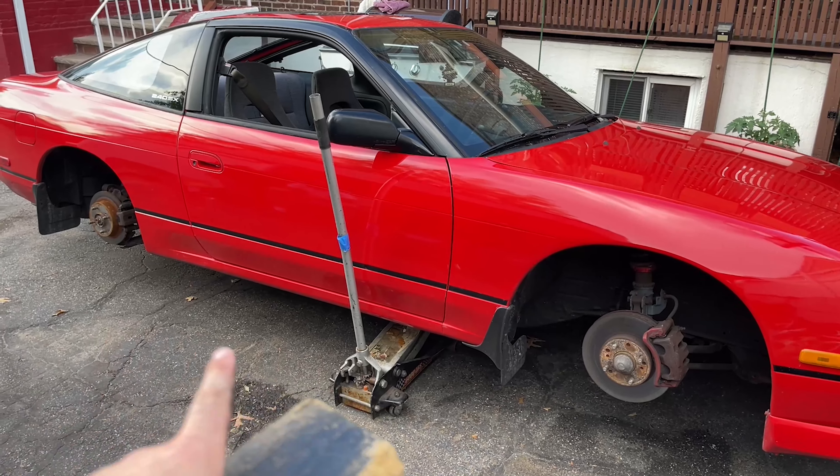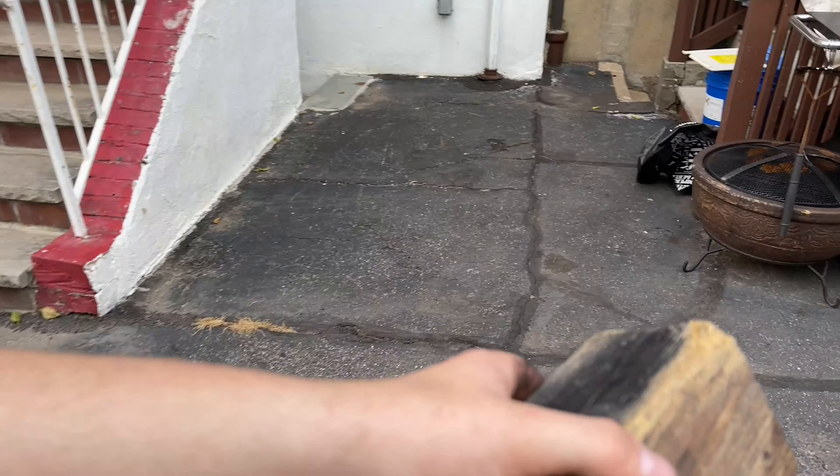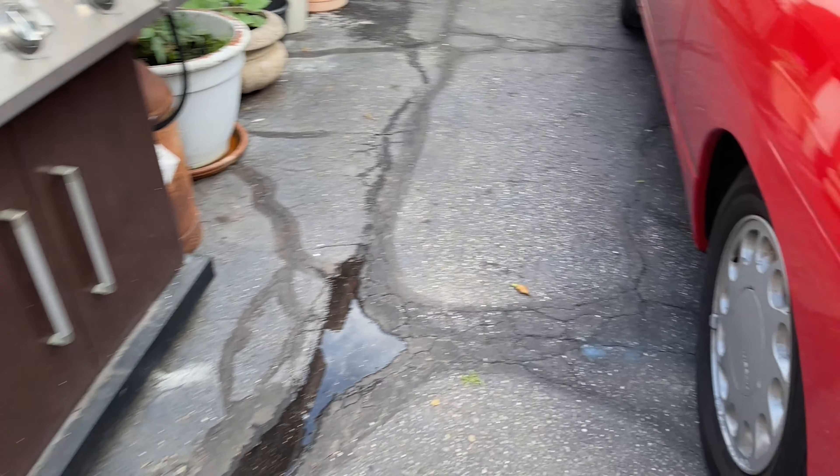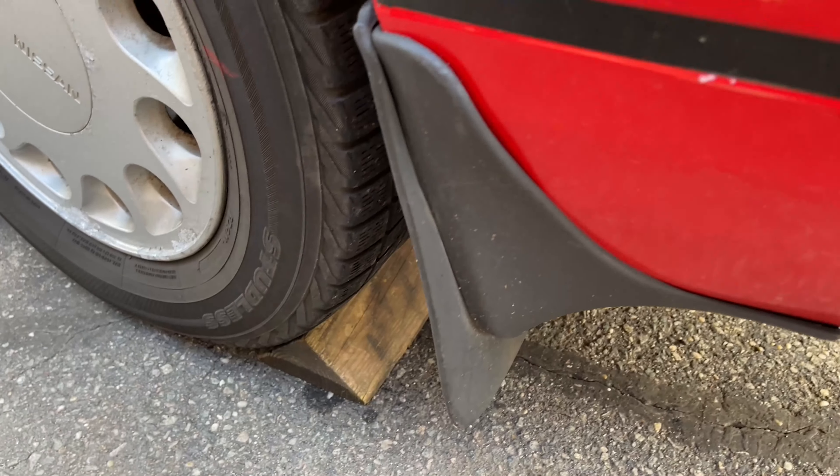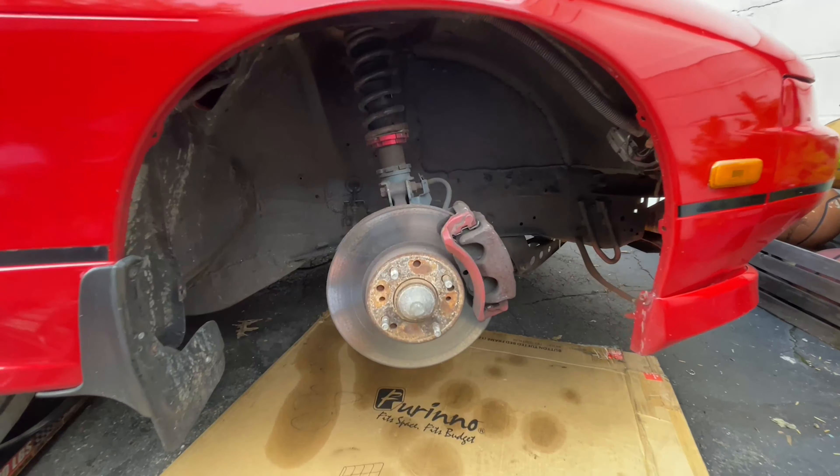In this video we're going to be doing one side at a time. For safety purposes, it's always nice to put a wooden block right behind this wheel just in case the handbrake gives out - you don't want anything falling or the jack tumbling over.